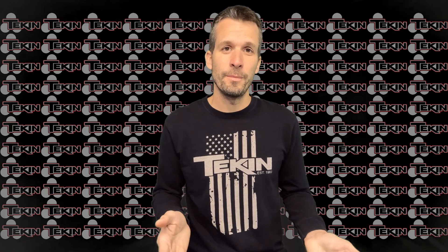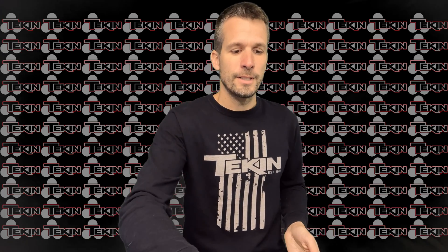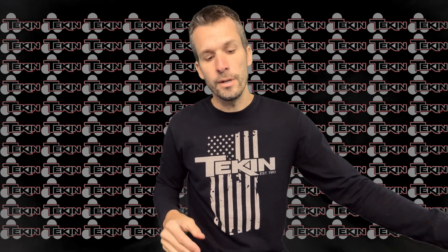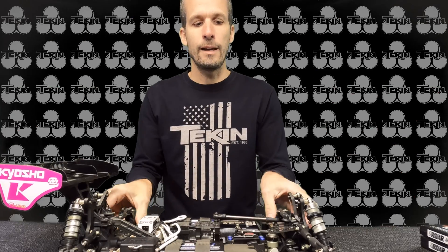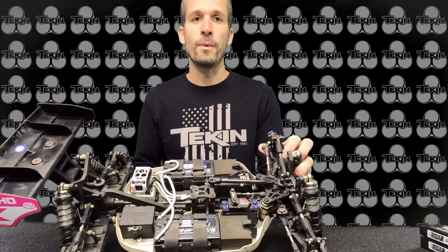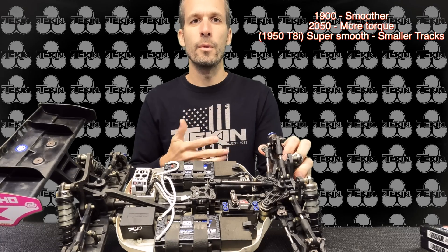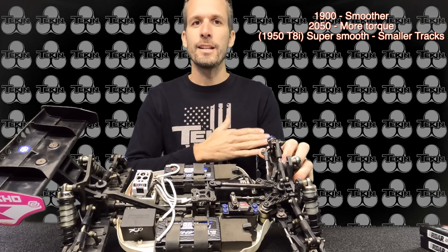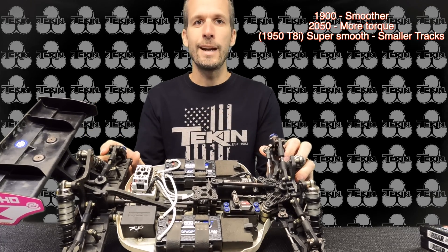Hopefully these will help you dial in your setup and make it easier to drive. One of the first considerations is the motor. There are two primary motors for the Teakin system: the 1900kV, which I primarily run, or the 2050. The 2050 has a little more torque feel and bottom end punch. I prefer the 1900 — it has a smoother pull everywhere, and that's what I use 99% of the time.